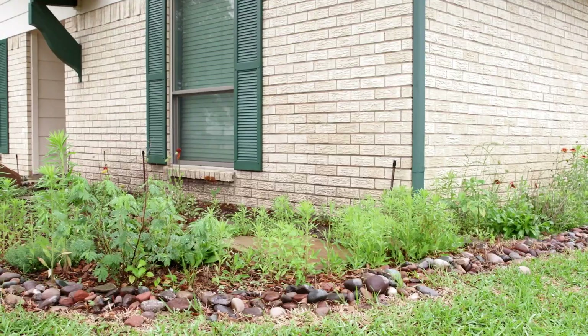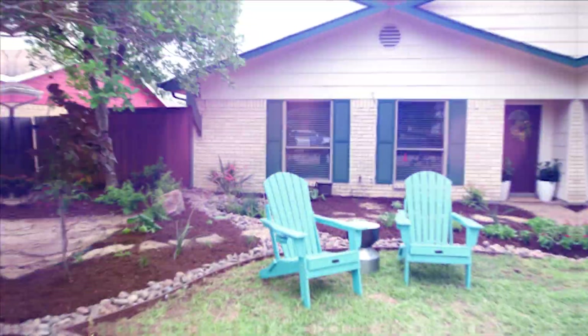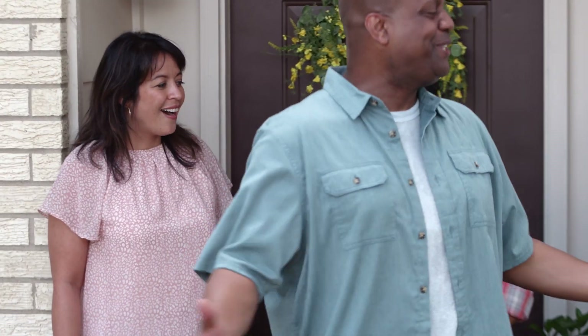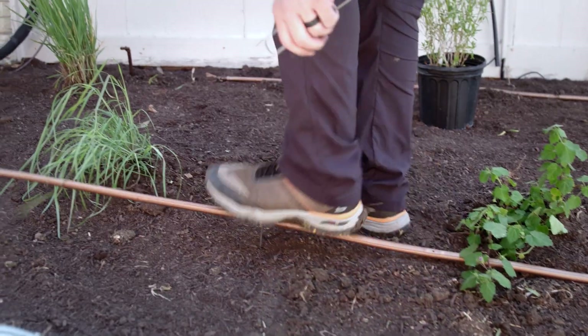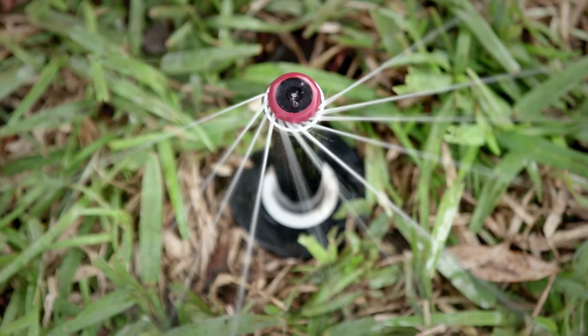Get ready for an incredible transformation as we dive into turning this lackluster Texas yard into a water-friendly oasis that perfectly balances beauty and sustainability. Welcome to your new front yard. On this episode of Texas Yard Makeover, we're talking about sprinkler systems. There are a lot of great options out there — drip irrigation, multi-stream nozzles, and more. Let's see what's right for your yard.